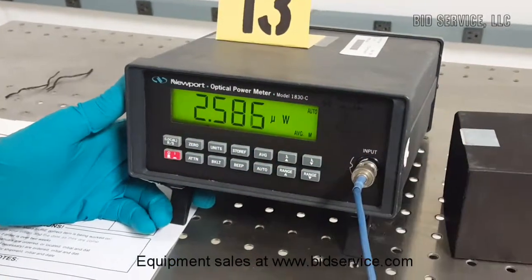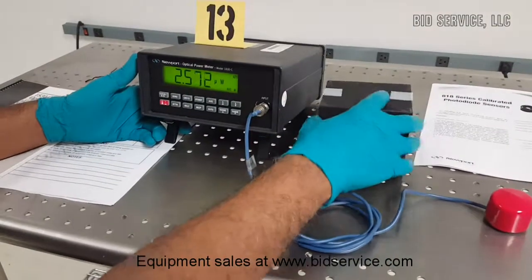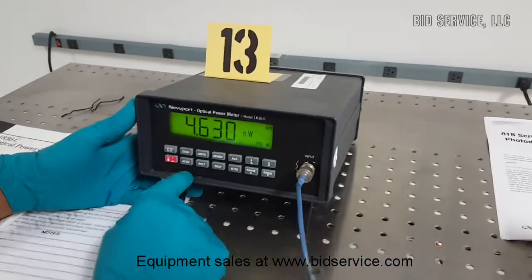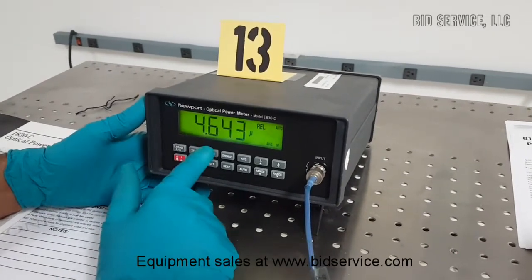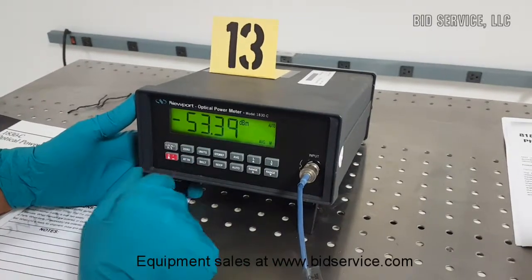For example, right now the ambient light it is measuring about 2.6 microwatts. When I cover it with a black shield, it goes to nanowatts. The ambient light can be zeroed by pressing the zero button. The units can also be changed from watts to decibels for logarithmic scale measurements.